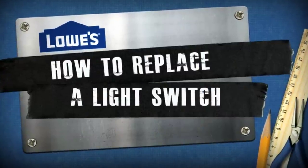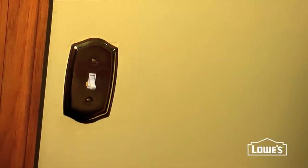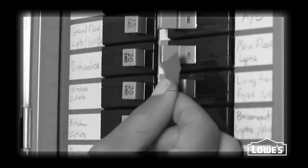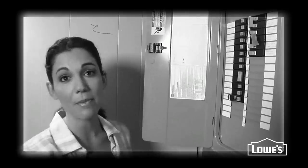Today we're replacing a light switch that controls the light from only one location. When you're ready to get going, it's always very important to turn your circuit breaker off, and also label which switch you're working with so that no one turns it back on.